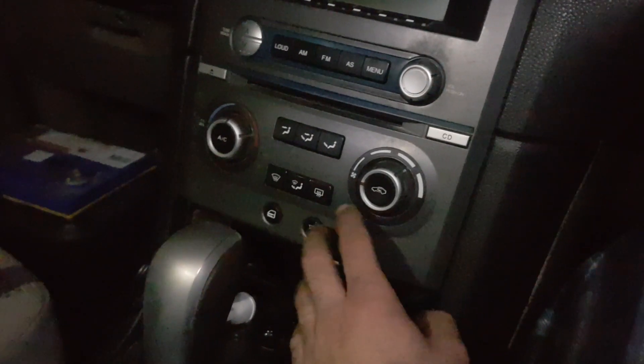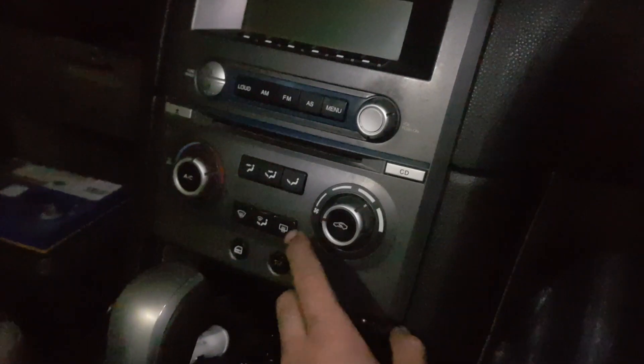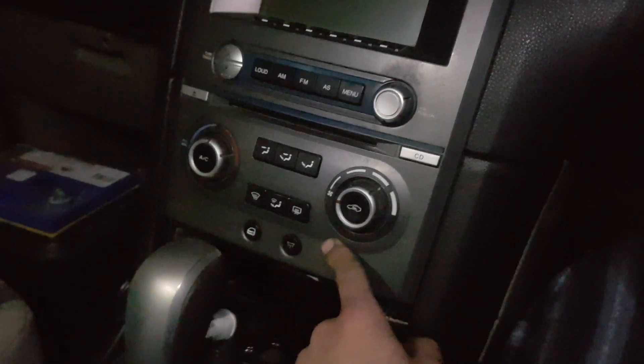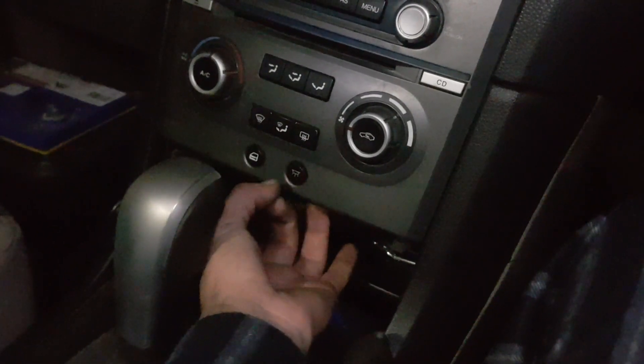Thanks guys, I hope that video helps for anyone that's tinkering around on their Falcon and want to avoid a flat battery. As always, flick something for luck — so today we'll flick the little dome light button.